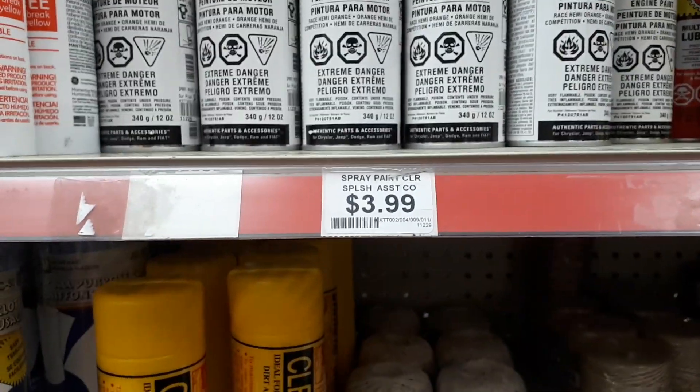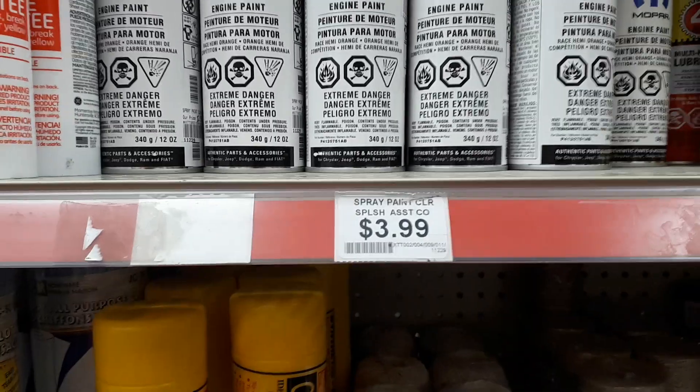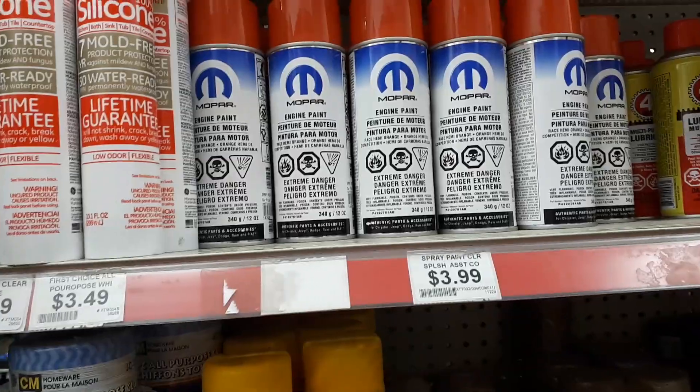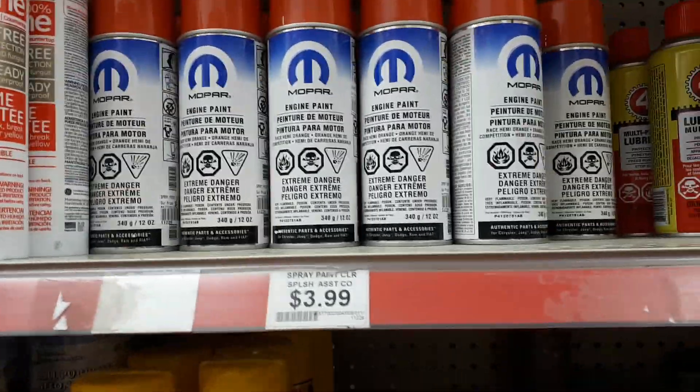I think regular spray paint's about $10 Canadian. Like, comment, subscribe, share. Hey, just stop by and say hello. Dano out.